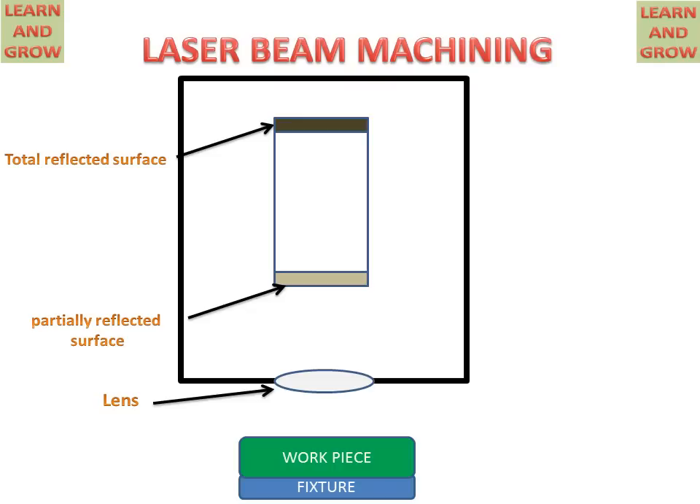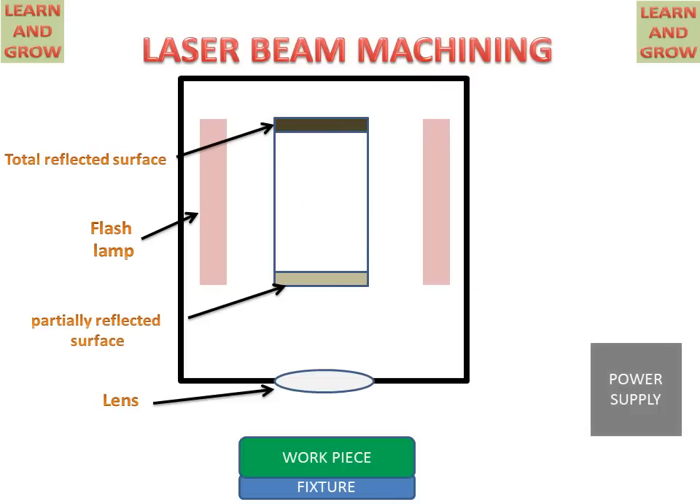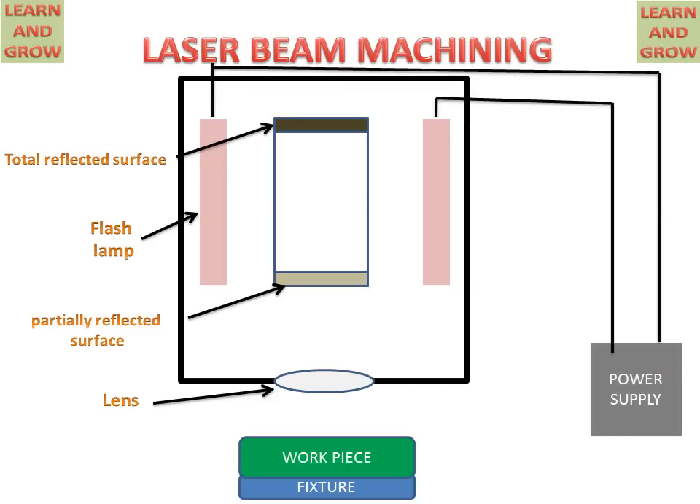This is called a ruby crystal dipped with chromium, which is the best combination for laser beam machining. There are flash lamps which excite the electrons and photons in this ruby crystal. A power supply source is connected to the flash lamps for giving supply to them. This is the ruby crystal.